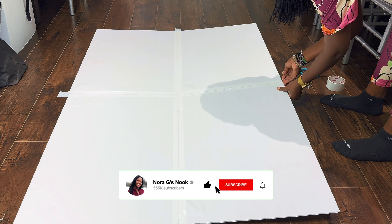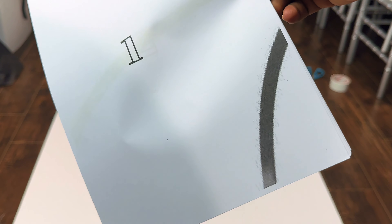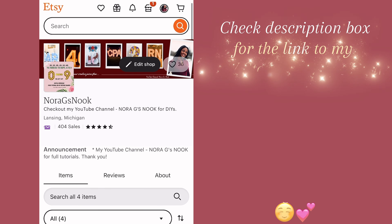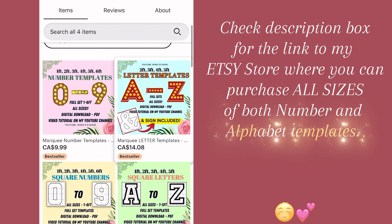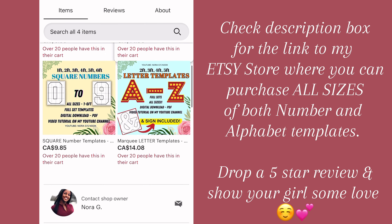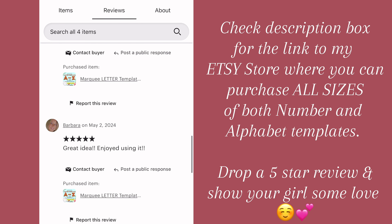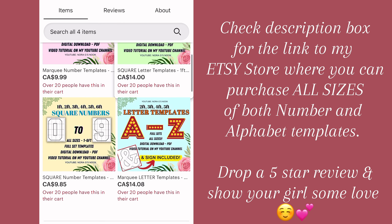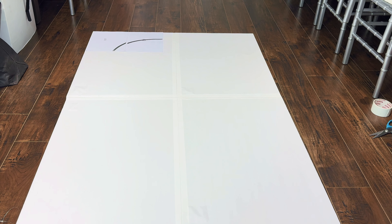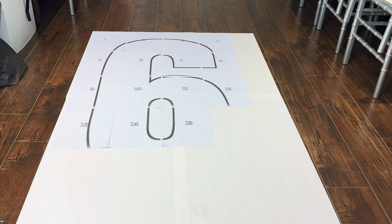Once that was done I'll go ahead and cut them. The next step will be to lay out my templates. By the way, I do sell these templates on my Etsy store — I've been selling them since 2021 but only recently opened the Etsy store due to popular demand. I sell all sizes of both numbers and alphabet templates, so check them out, and don't forget to leave a five-star review!